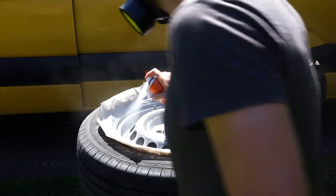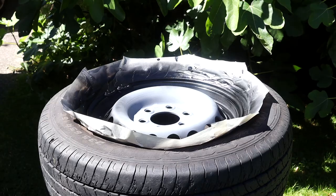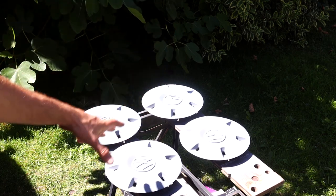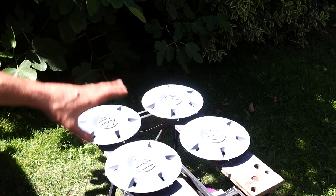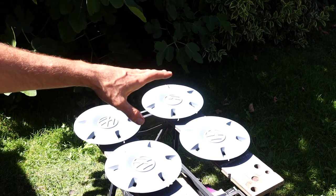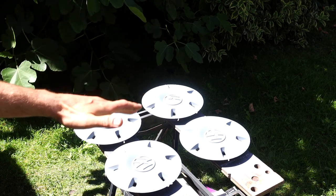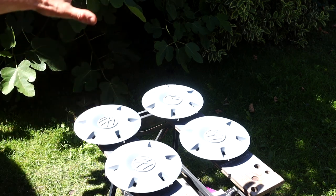The trick to getting a good smooth finish is to keep the can moving — begin with short rapid spraying and as you get more confident, progress to longer slower spraying. For the hubcaps, I cleaned them with white spirits, wiped them down to make sure there was no dirt, grime or grease on them, and now I've given them one coat of primer. I'm going to let that dry and then give them probably two coats of black followed by a coat of lacquer to give it a nice shine and protect it.